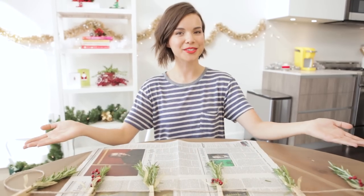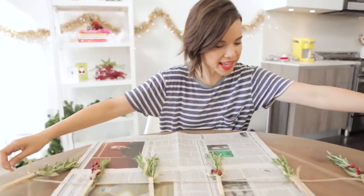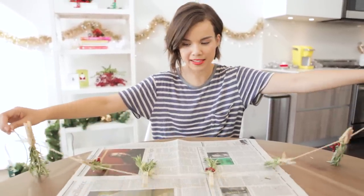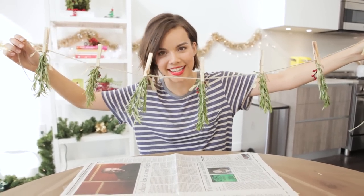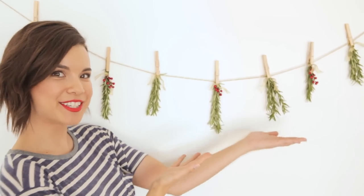We got everything strung so now we're gonna carefully transport your masterpiece. Let's just be honest, we are so Pinterest today. Ta-da! Now we have garland.